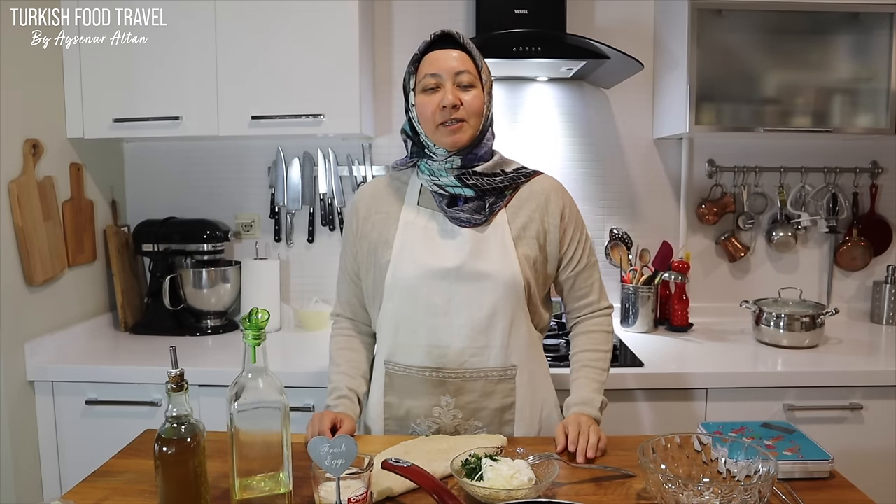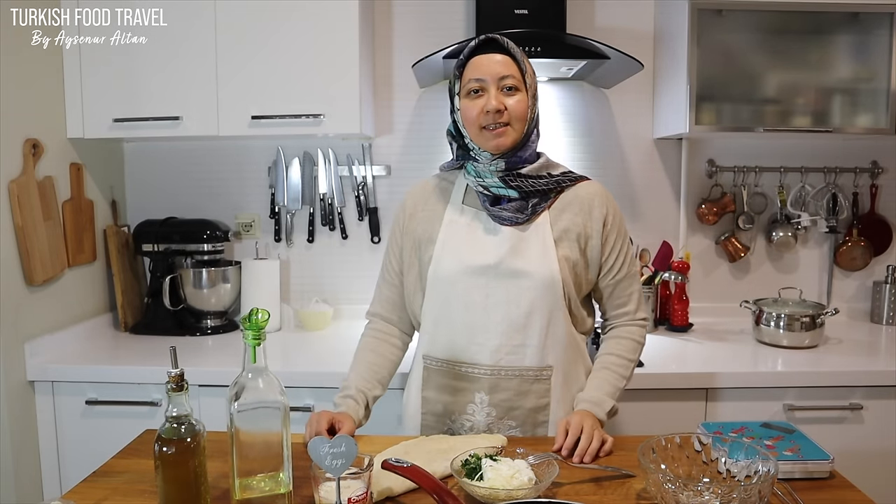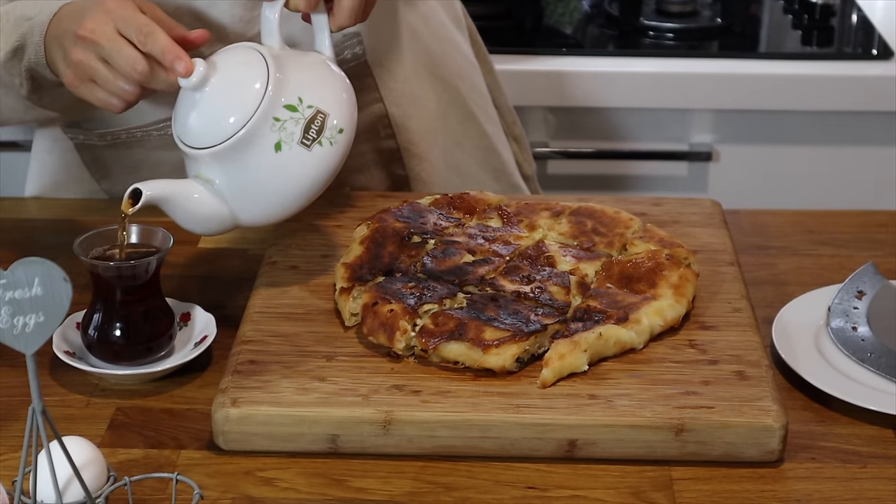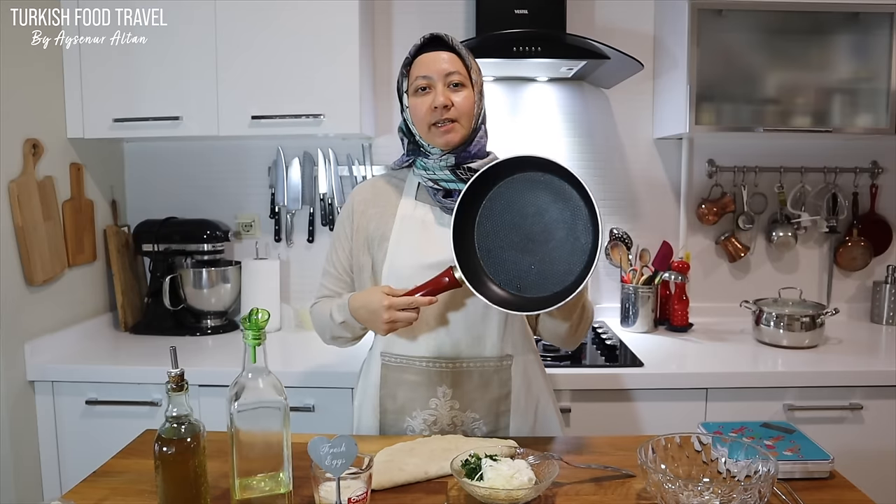Hi everyone. Merhaba. Welcome back to my channel. This is Aysenur Altan. We are going to make easy Turkish cheese börek on stove top in a pan.